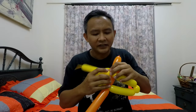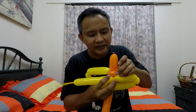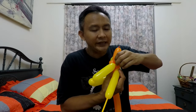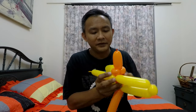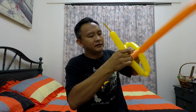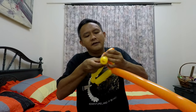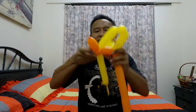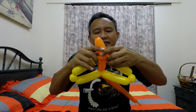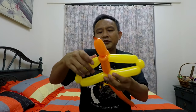You'll find they are the same length. Now slide this twist into the area where the two ear twists are formed. Tidy up those bubbles so that you have four wing sections on your left and right.